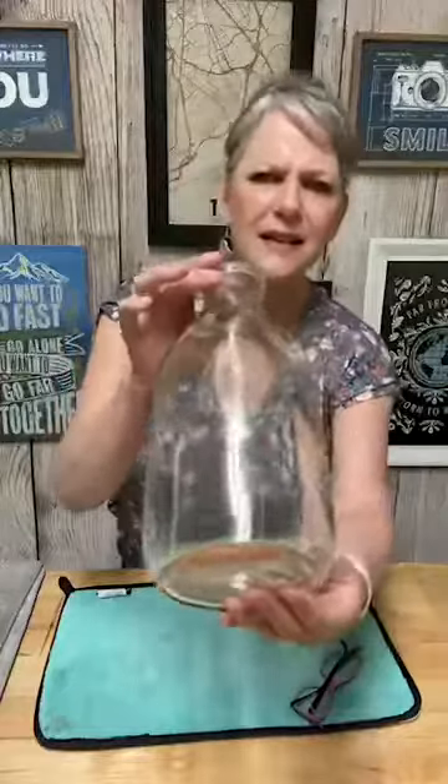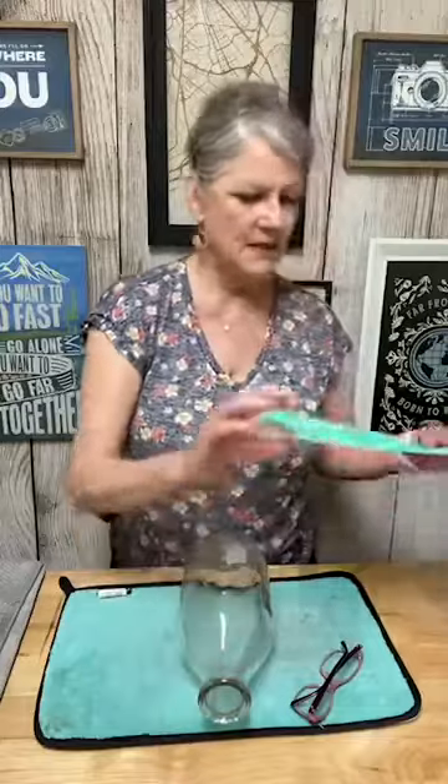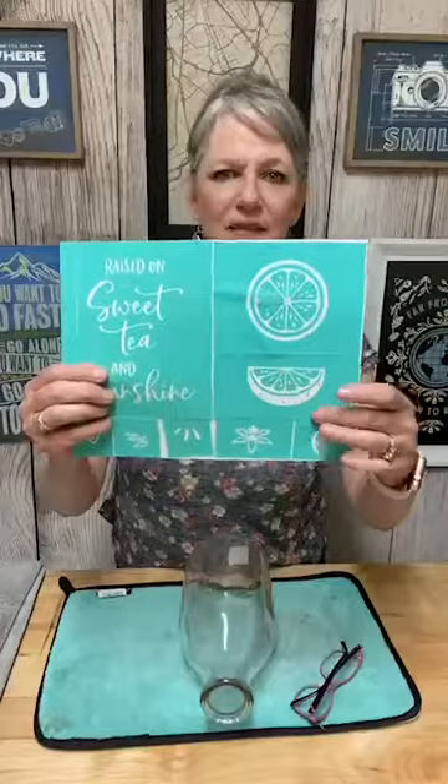Let's see if we can share this to the group now. It's not going to let me do that — I'll do it later. Let's get started on our project. One of the things I got today was this really cool half-gallon — I think it's a milk jug — but I'm going to use it for making sun tea. We're going to ink on it: 'Raised on sweet tea and sunshine.' We'll add a couple of these little lemon squeezes, maybe some juicy squirts down there.